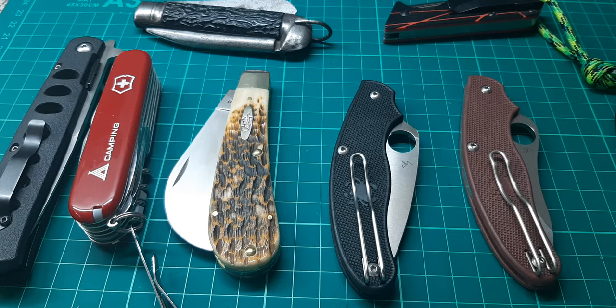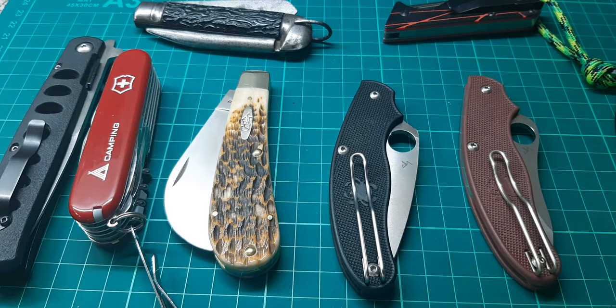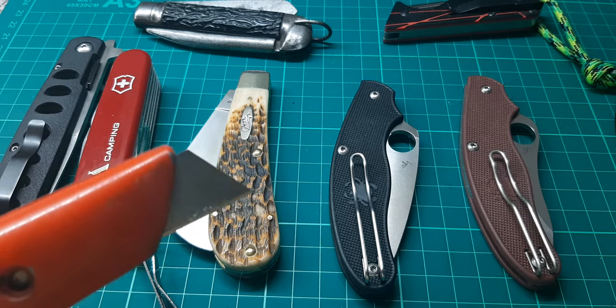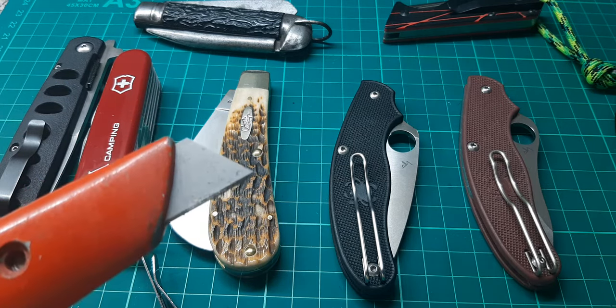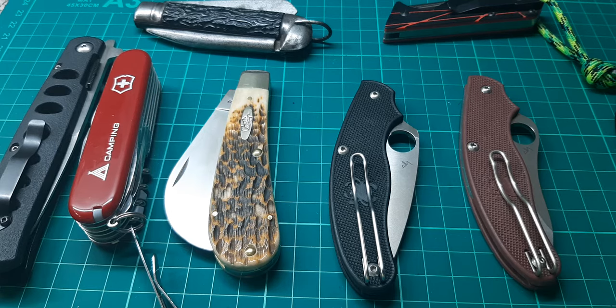Even though I'm a knife guy and I love all these knives, when I want to open something — especially doing repetitive cuts — I'd rather just use a Stanley knife. A lot of the time I just grab something like this when cutting cardboard. Cardboard dulls blades quickly because it's abrasive — it's almost like rubbing your knife against sandpaper. That's why people who lay carpets use disposable blades, because carpet blunts the knife a lot.